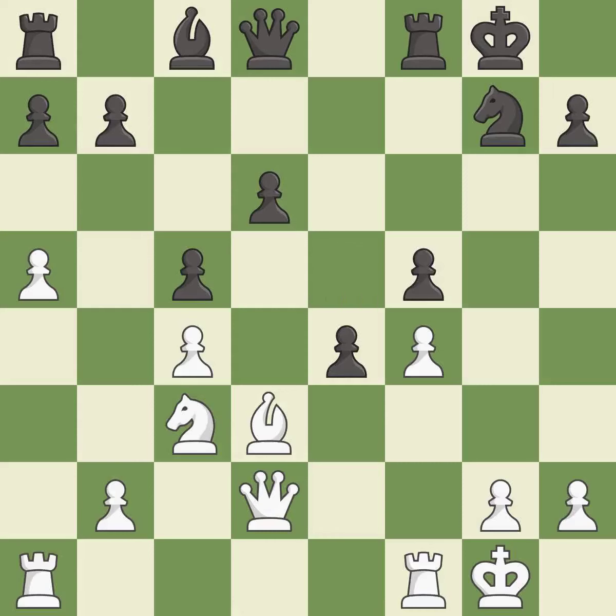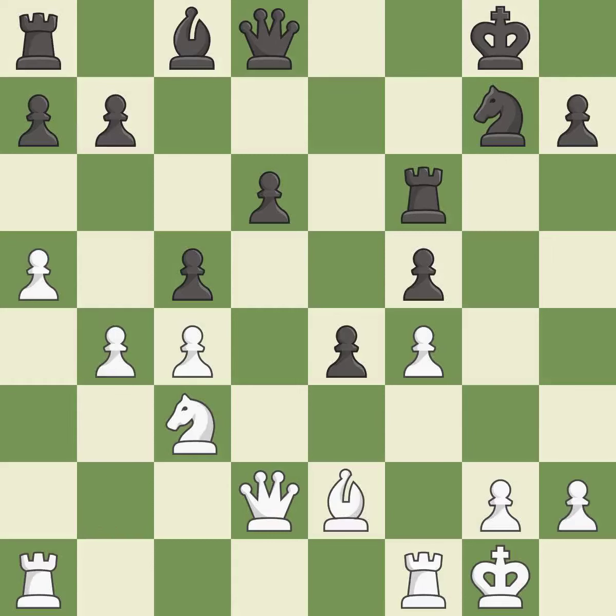This makes a passed pawn, meaning no opposing pawn can challenge it on its way to promotion — it is good. This move puts the bishop on a safer square. It is best. This overlooks an opportunity to centralize a knight so it controls more squares — it is a mistake.